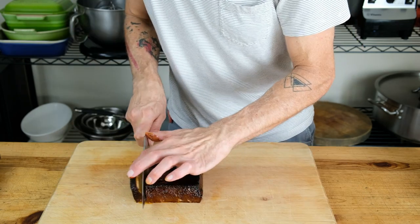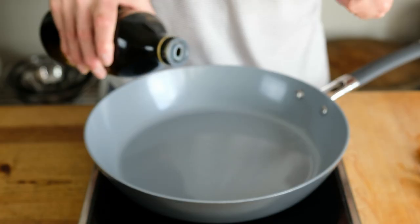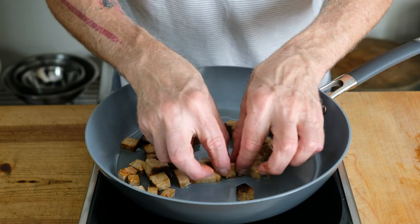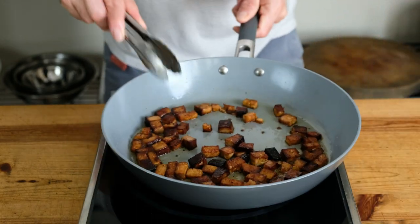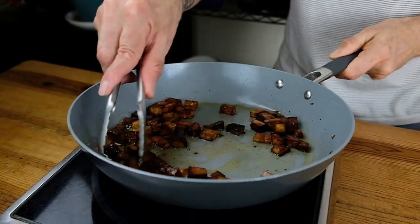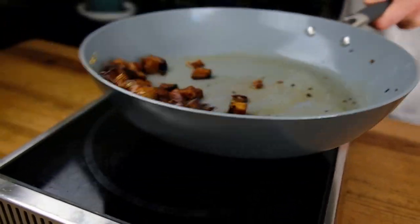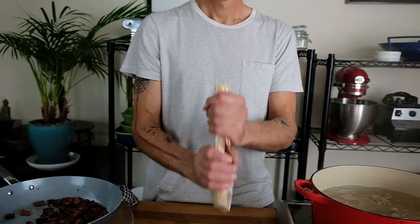Dice the tofu pancetta in one-inch squares — dice as much as you like, more is better. Heat a medium-sized nonstick pan over high heat. This step requires time and patience. Place the tofu in a hot pan with a generous amount of olive oil and sauté each tofu square until deep brown — crispy on the outside and just a little chewy on the inside. After cooking the pancetta, turn the pan off and leave the pancetta and oil in the pan; we're going to use this pan to finish the entire dish.